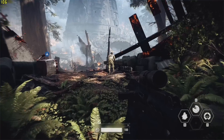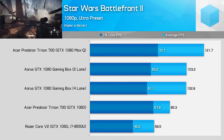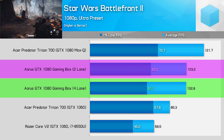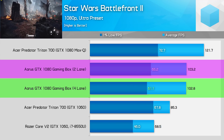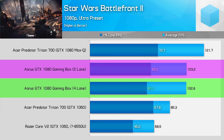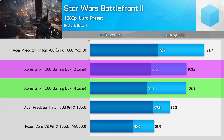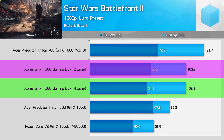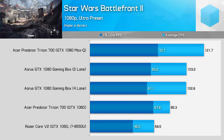Star Wars Battlefront 2 is one of the rare games where performance is actually better on the two-lane Dell XPS 13, which suggests the game is CPU limited. Aside from some occasional stuttering, the experience is quite good in the single player campaign with a 1% low above 60 fps. The two-lane system is 7% faster in 1% lows, which is pretty unusual compared to the other results.